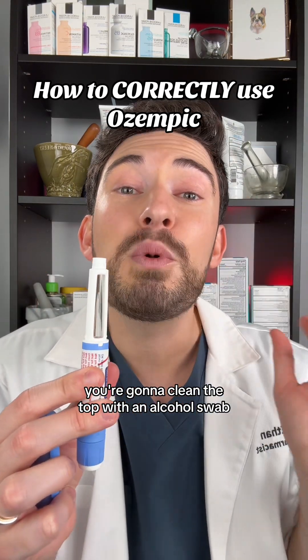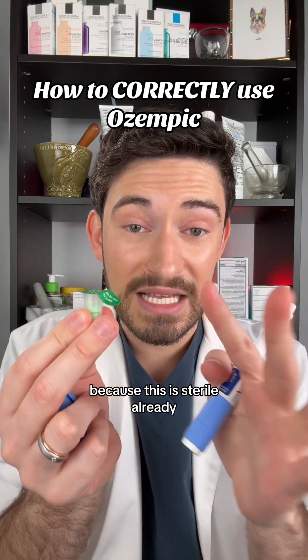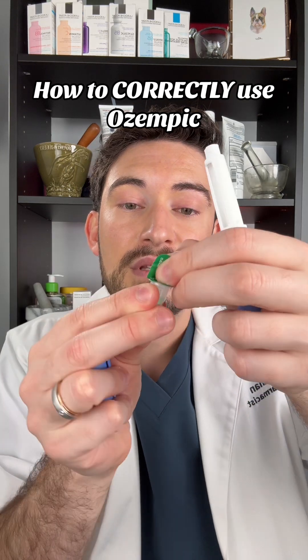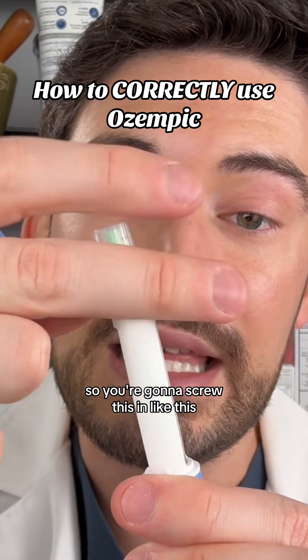Before you use it, you're going to clean the top with an alcohol swab. Your box should come with needles, so you're going to use a needle like this. Because this is sterile already, you don't need to swab anything here. You're going to peel this back — it's already been swabbed — and then screw it in like this.